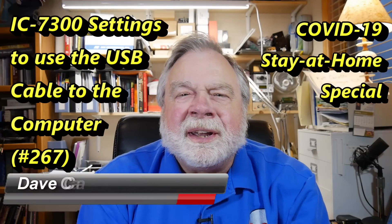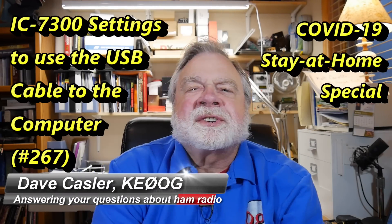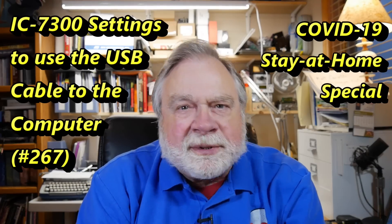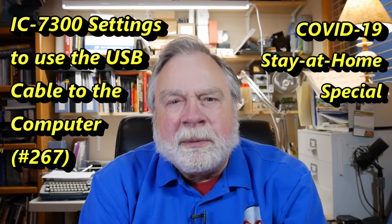Greetings Auggies Worldwide. I'm Dave Kassler, amateur radio call sign KE0OG, here with Ask Dave episode number 267, How Time Flies. This is another stay-at-home special, and today is a special day for many people.